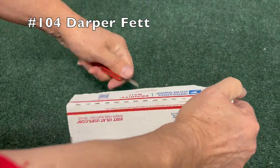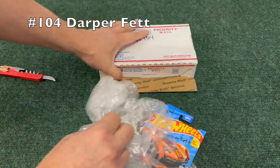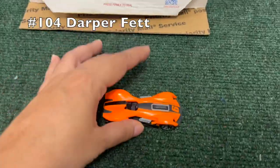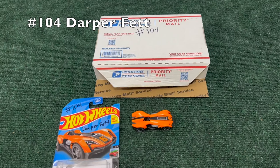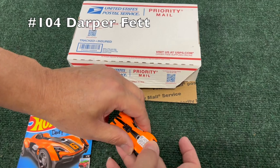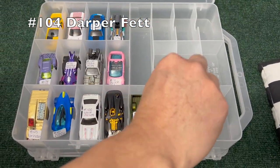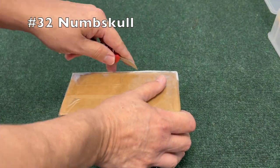Number 104, Darper Fett — we have another unboxed car. I'm kind of surprised at how many cars we're seeing that are unboxed. Actually I think we may have even just seen this car a couple minutes ago in a separate color — I'm not sure. I wouldn't be surprised if we have a couple duplicates in this tournament. Number 32, Numskull.